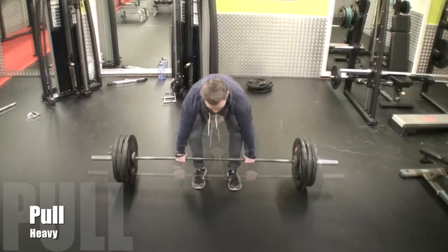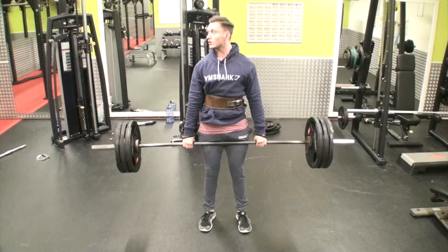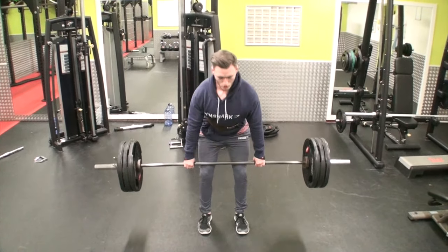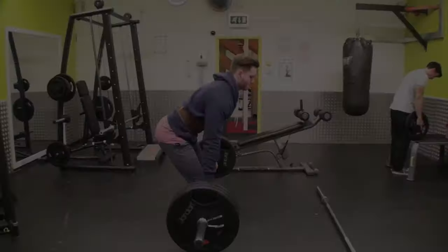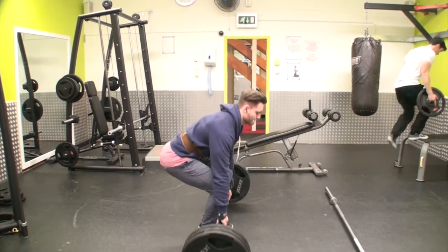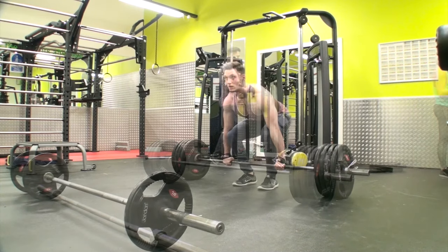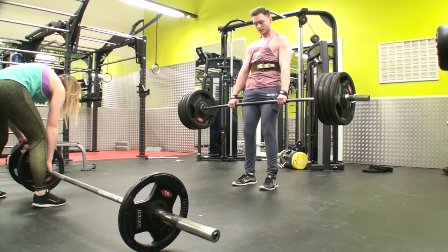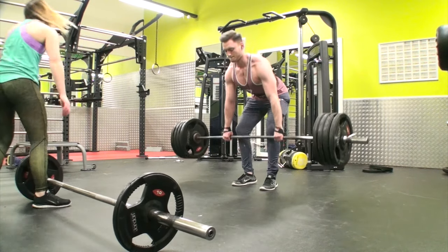Coming in with a heavy pull workout. I'm doing deadlifts to start off with. Top tips for deadlifts: drive through your heels as you drive up. The bar should come straight up and straight down, as you'll see in the next clip. The bar goes straight up and straight down — you shouldn't rock it forward, and you shouldn't hit your knees or shins when you come down. Stick your chest out and drive through your glutes.